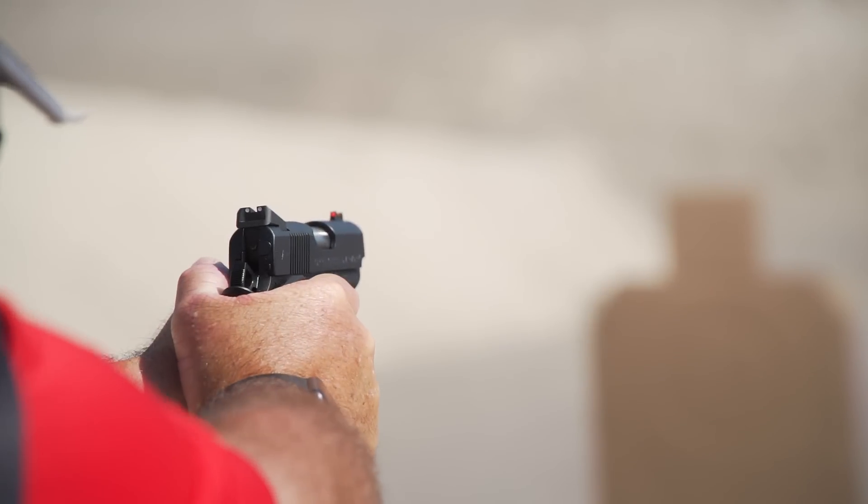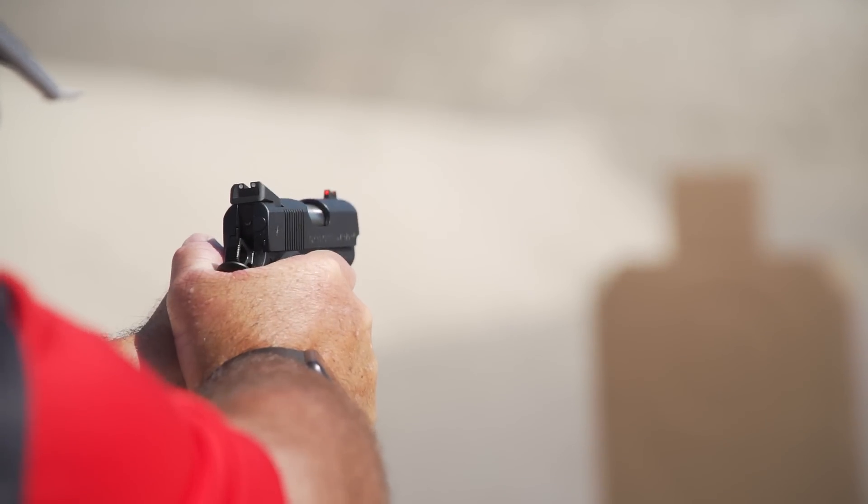Small 1911s were all built around the .45 ACP round. We're able to make the grip smaller because the round is smaller — that front-to-aft dimension had to be a certain size for a .45. When you shorten that and go to 9mm or .40 caliber, you get to make it shorter, so smaller hands are more comfortable on the gun.